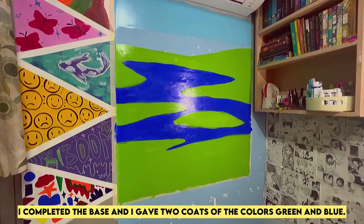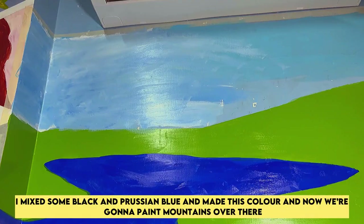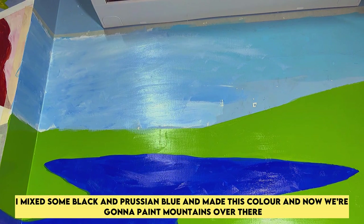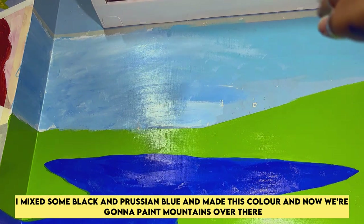I completed the base and gave two coats of the colors green and blue. I mixed some Persian blue and black to make this color. Now we're going to paint mountains over there.